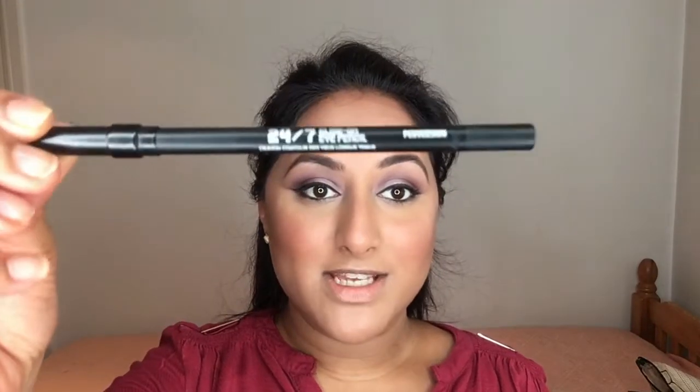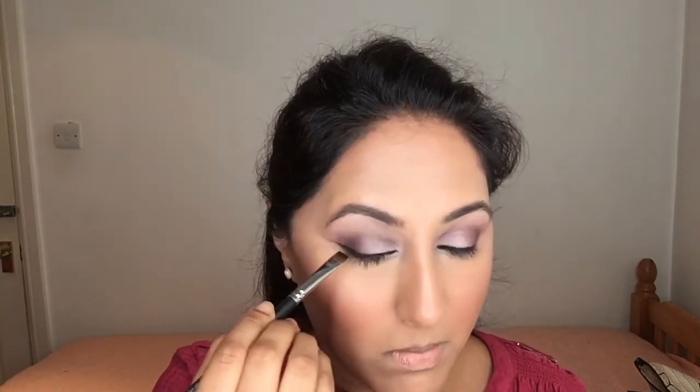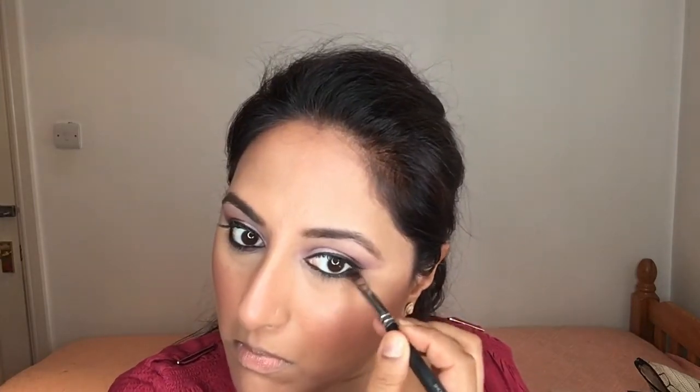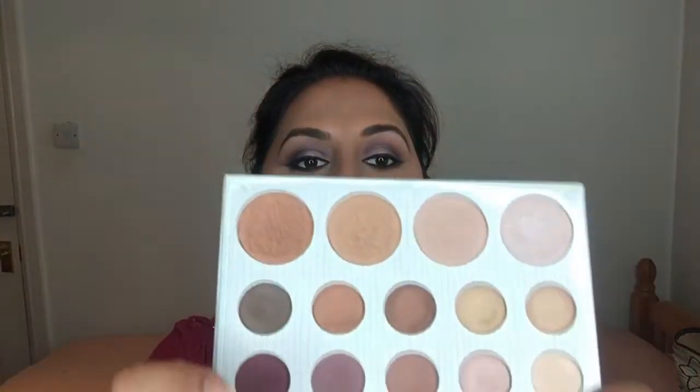I'm going to tight line my eyes with the Urban Decay Perversion eye pencil. Then going in with the darker purple shade again, I'm taking a flat synthetic brush and working from the outer corner to the inner. Then taking the larger fluffy brush with the shade next to it, just to help buff out any harsh lines.